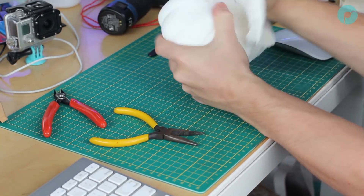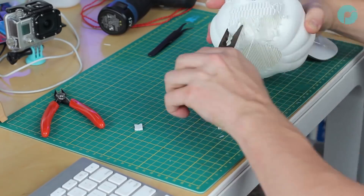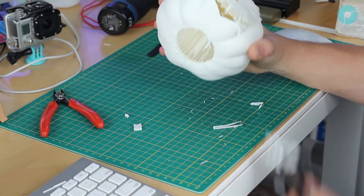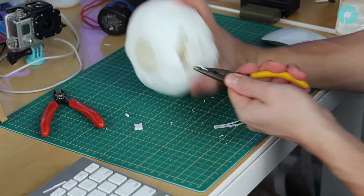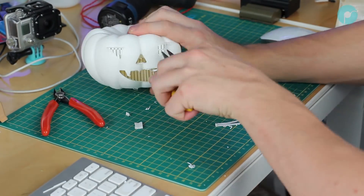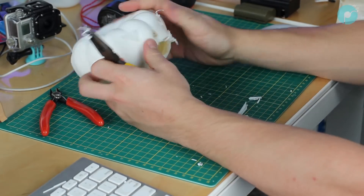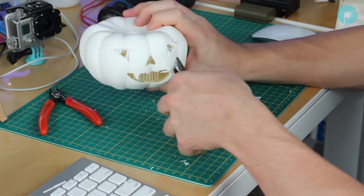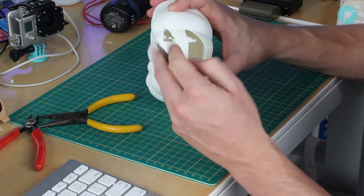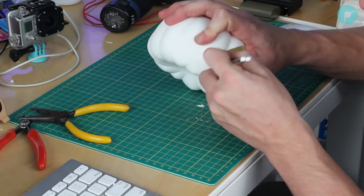Once your pumpkin print is finished, you can go about removing the support from the model. Here I'm using some pliers to pull the majority of the support out. Much like gutting a real pumpkin of its seeds and its flesh, so does the printed pumpkin need its support removing. After removing the support, take a craft knife to clean up any edges so they are sharp and crisp.